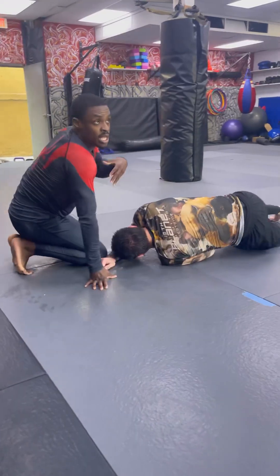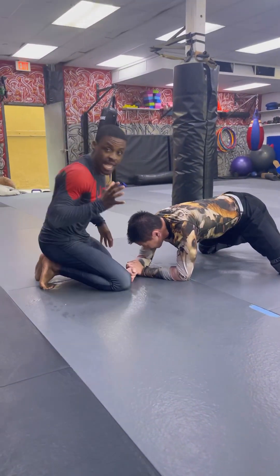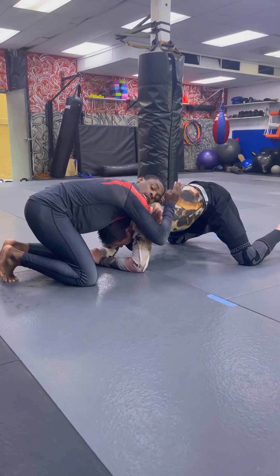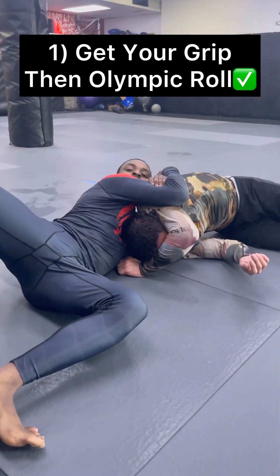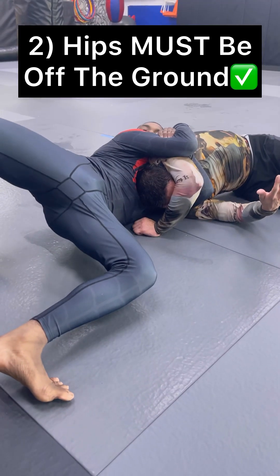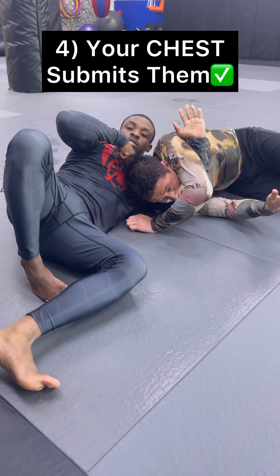The anaconda and the darts look the same, but their mechanics are different. With the anaconda, you use the same grip and you turn. Watch this — I can choke him all day, he might tap, but I have to bring my hips off the mat and walk. I'm using my chest to choke him.